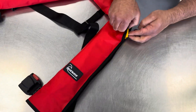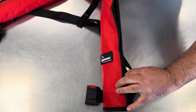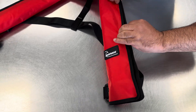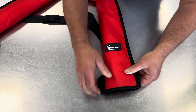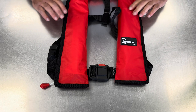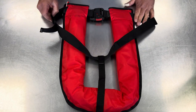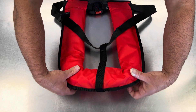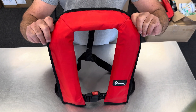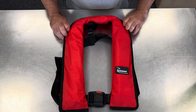Move over to this side, tuck that in, split the velcro down, and work our way down. Then buckle back together, turn the jacket over, and make sure your belt hasn't got any twists in it. If you flick this out, it gives you that nice neck shape that makes the jacket comfortable to wear — and that's your Blue Wave life jacket repacked.